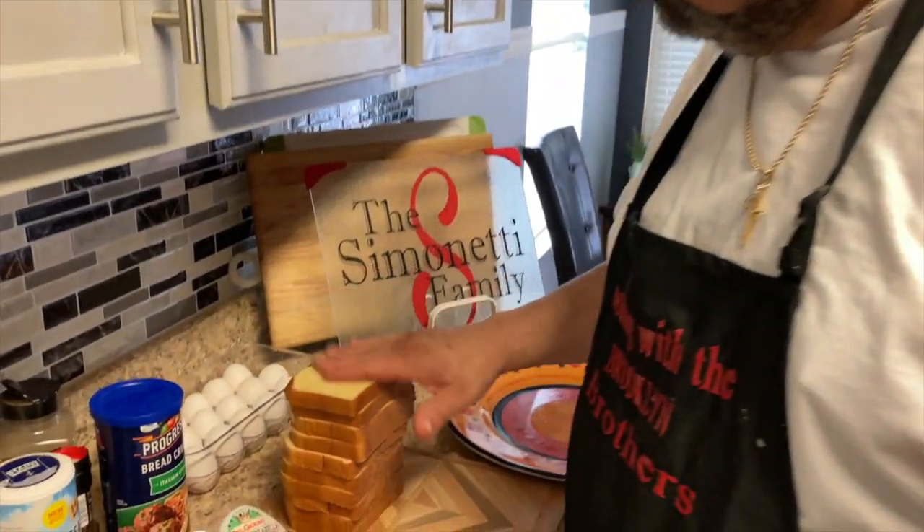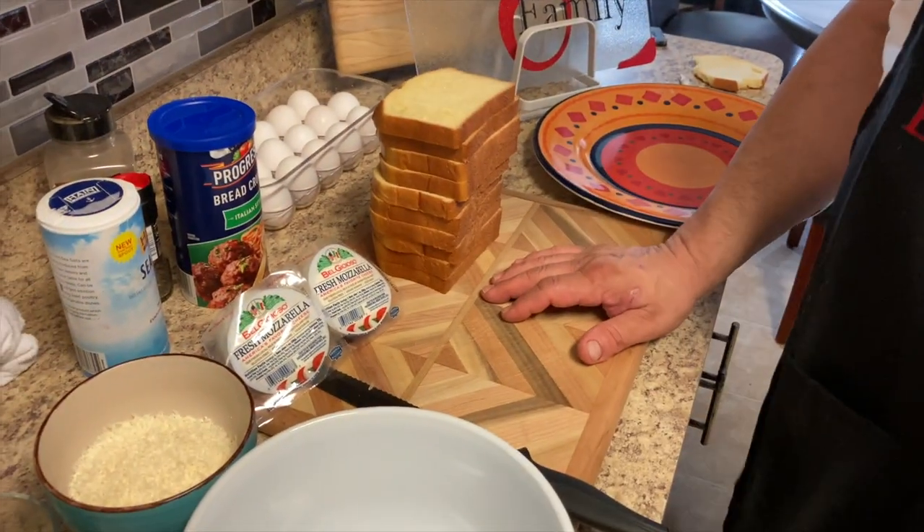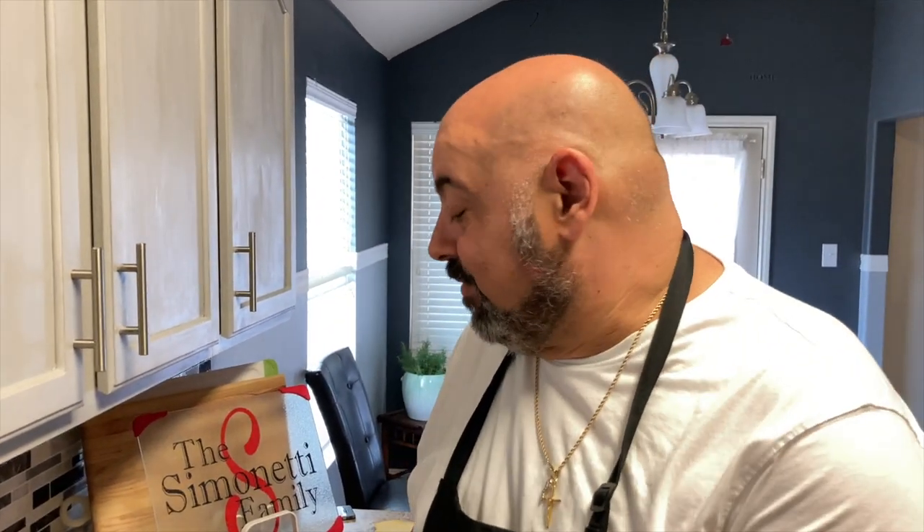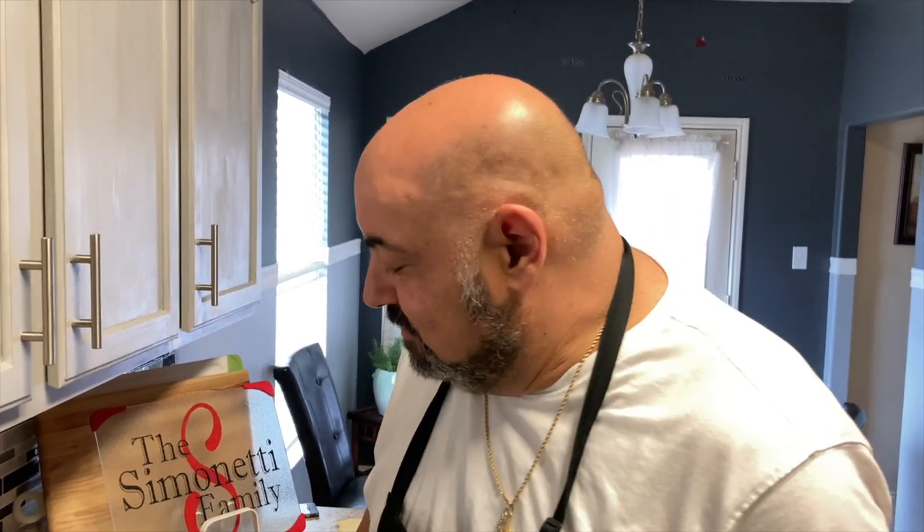We have our brioche bread here. We're actually making Mozzarella in Carrozza, which is basically an Italian grilled cheese sandwich. But it's fried.